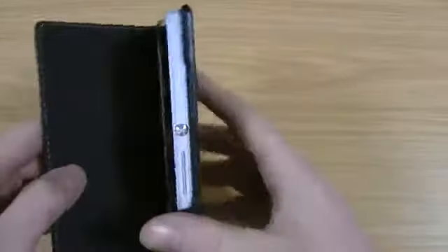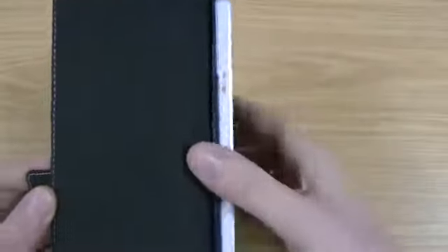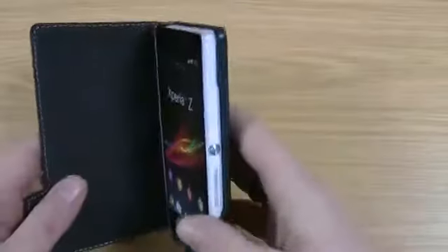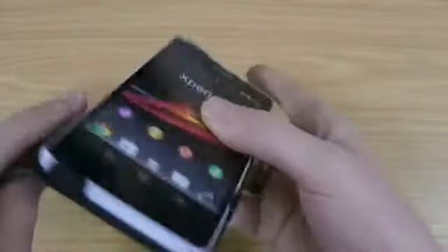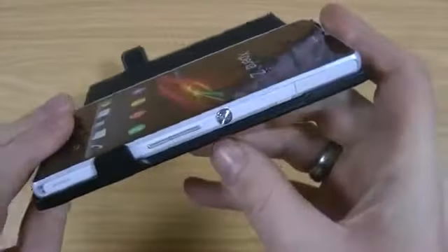I am actually using a dummy phone but it's identical weight, size, and everything to the original one that you've probably already seen in my reviews. I just haven't got that one available today. You've still got access here to the headphone port. You can still get to the micro SD, so it's not obstructing anything in any way. You can still use the lanyard through there and the speakers are unobstructed.